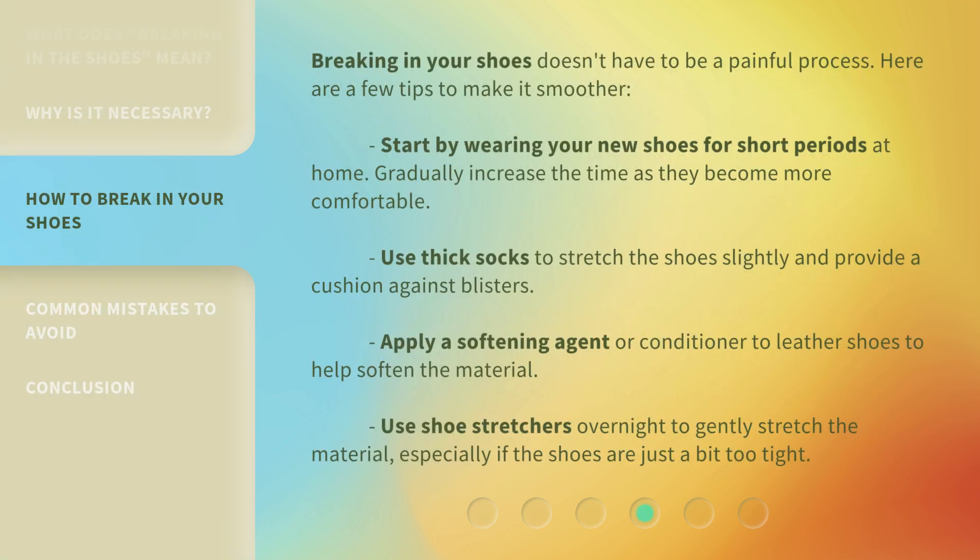Breaking in your shoes doesn't have to be a painful process. Here are a few tips to make it smoother. Start by wearing your new shoes for short periods at home, and gradually increase the time as they become more comfortable. Use thick socks to stretch the shoes slightly and provide a cushion against blisters. Apply a softening agent or conditioner to leather shoes to help soften the material. Use shoe stretchers overnight to gently stretch the material, especially if the shoes are just a bit too tight.